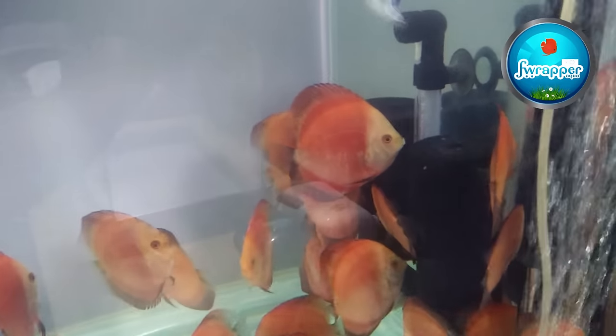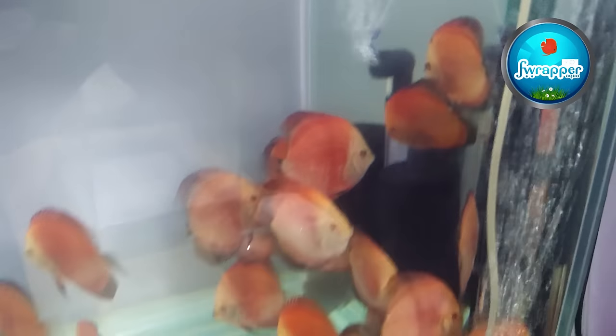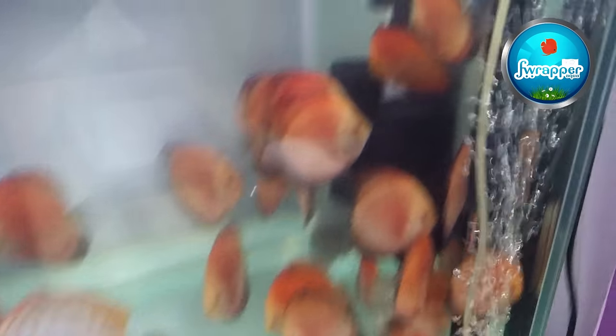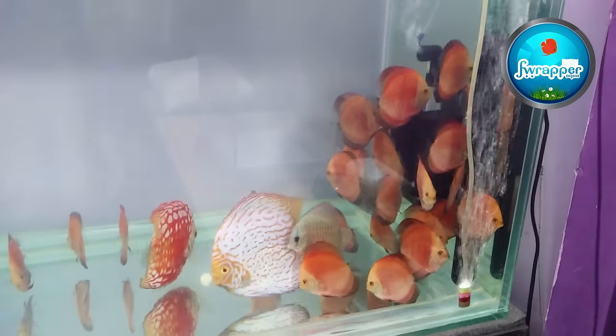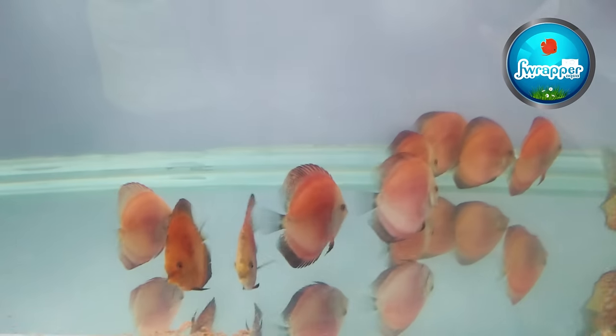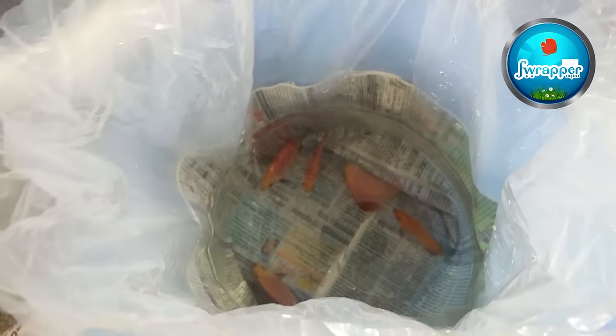This is a batch of red mandarin discus. I'm taking about 6 to 8 of them and I'm going to quarantine them. They are all a little stressed because they just came out of the box yesterday. Finally my fish has arrived — I picked up about 6 red mandarins. Hopefully they like their new home.